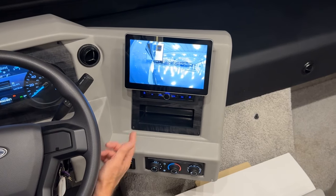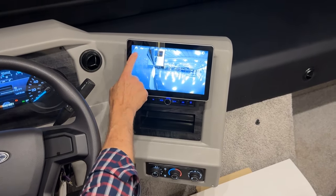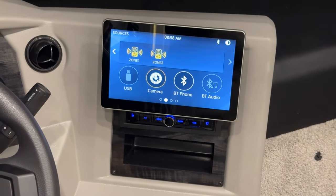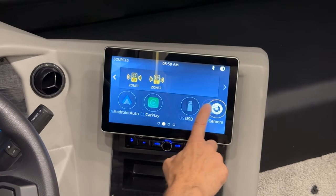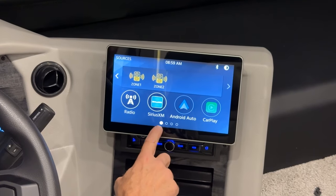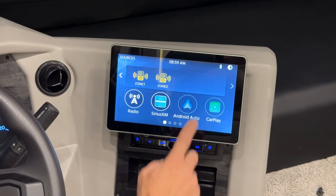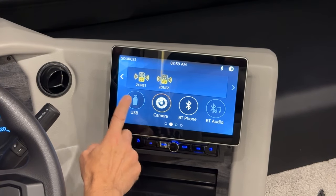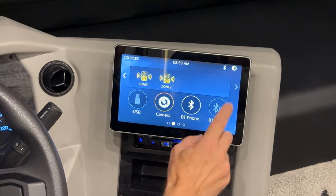When I'm done and want to go back to, say, the radio screen, if I just touch the screen it gives me the icon to go home. So I go back to the home screen. From here I can choose radio, Sirius, Android, CarPlay. If I scroll over, I've got USB plug, camera, Bluetooth, audio.